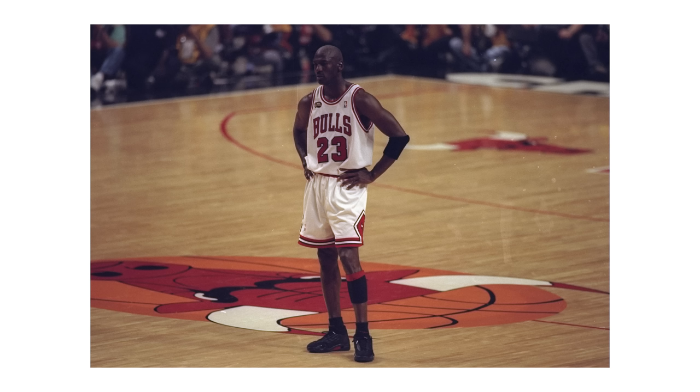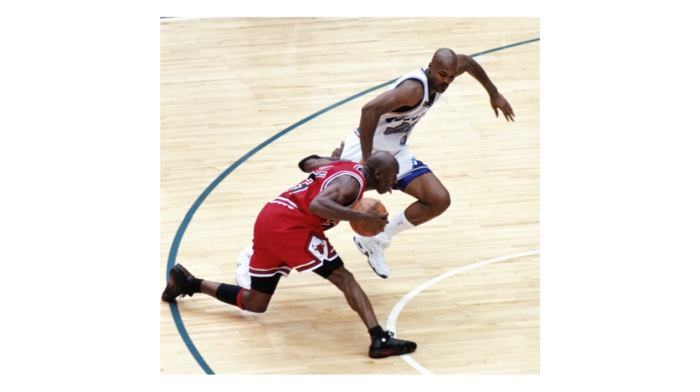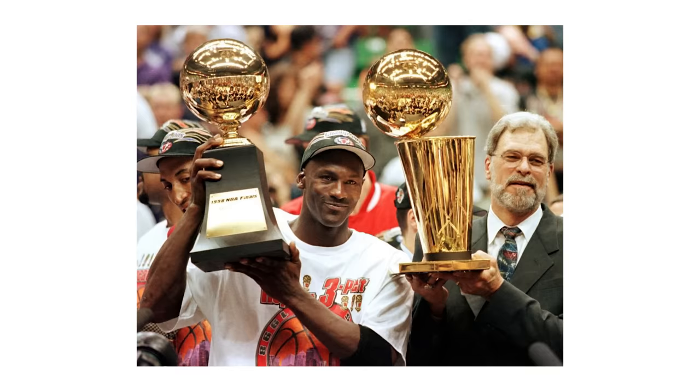That crazy price point could easily distract a lot of people from thinking about this pair, but there was another shoe that actually took a little more shine than the Playoff 13s — and that was the Last Shot 14s. He wore those at the end of the season, and the reason why they call them the Last Shots is he took his last shot in those shoes. So even though Jordan was wearing the 13 throughout the entire season, the 14 did come into play and take some of that shine.